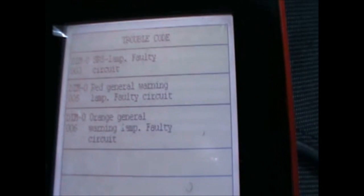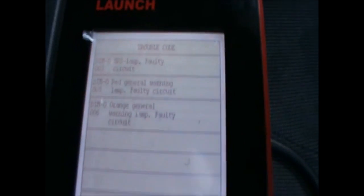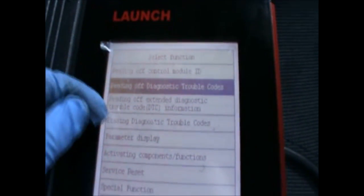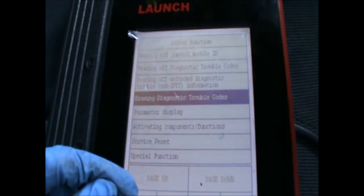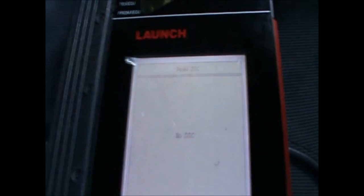So we got the SRS lamp faulty circuit, red general warning lamp, and orange warning lamp faulty. Now I'm going to try to erase those and hopefully they will erase. So no DTCs — that's good news.